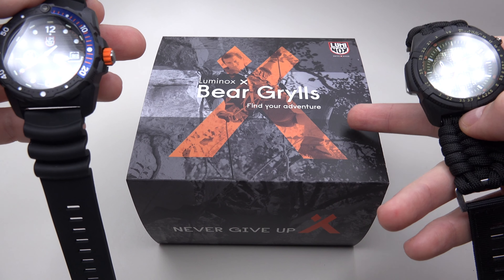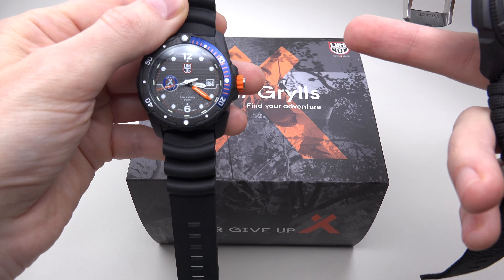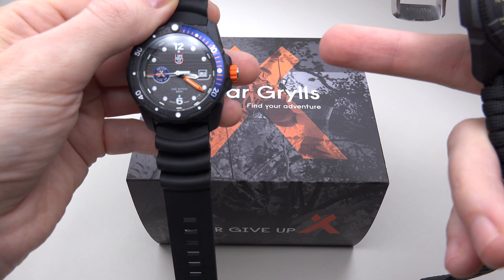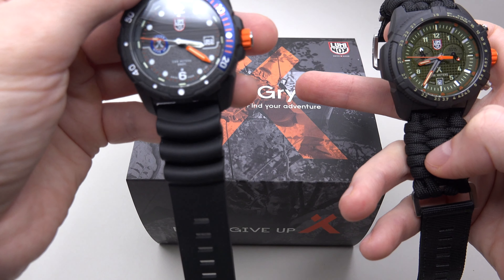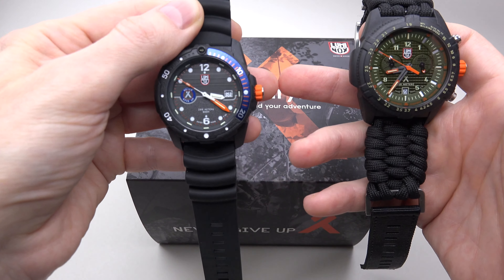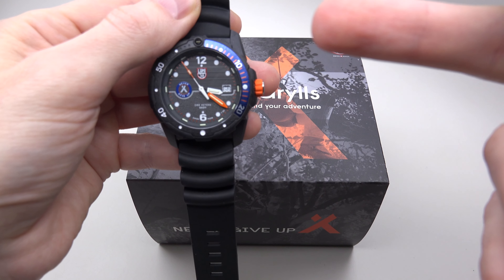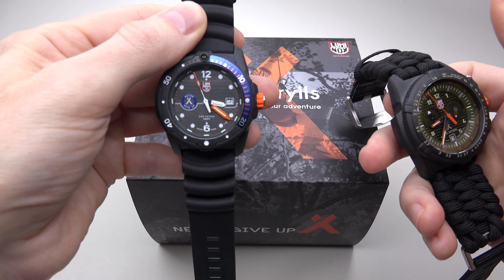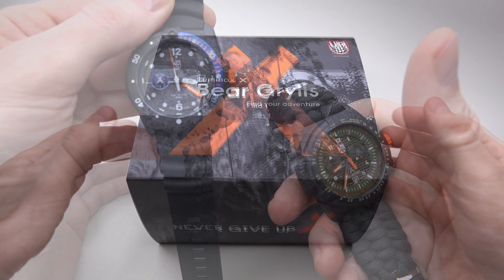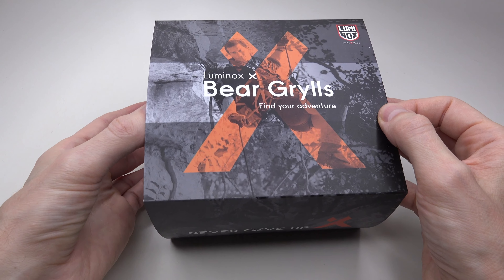It's the most expensive watch in the entire Survival Collection. If you're interested in watching the full review for the Survival Land model, please click right here. And if you're interested in the full review for the Survival C model, please click right here. The Luminox Survival Collection was made in collaboration between Luminox and Bear Grylls.